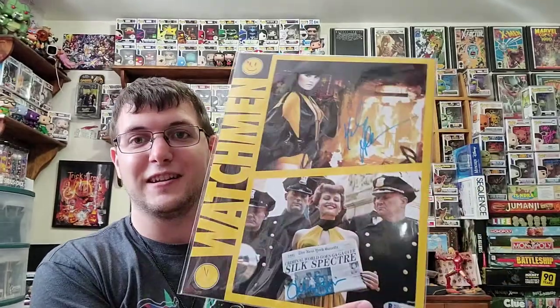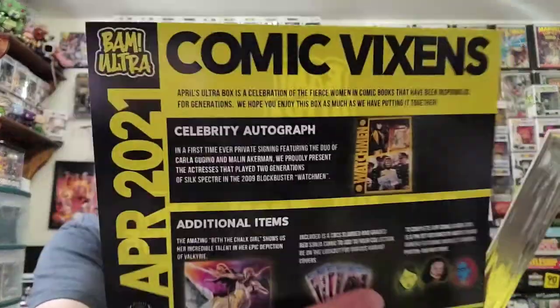Watchmen! Oh — Silk Spectre. And obviously I'm pretty sure they're both Silk Spectre — that's supposed to be the mother and the daughter. Okay. So here's the funny thing: Watchmen happens to be one of my favorite DC movies. It's one of the only ones I actually will watch and tolerate. So this is actually kind of cool. I'm not sure their names, so we're going to use the card right here. You can definitely tell with Watchmen.